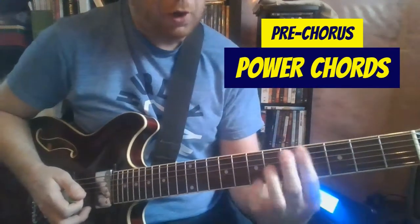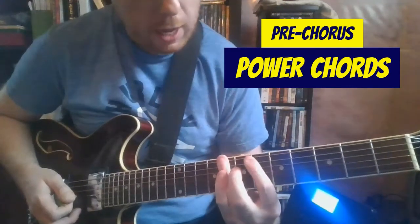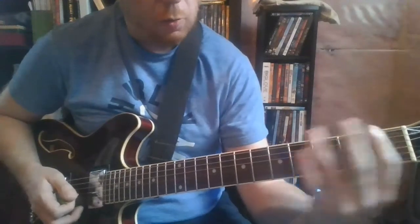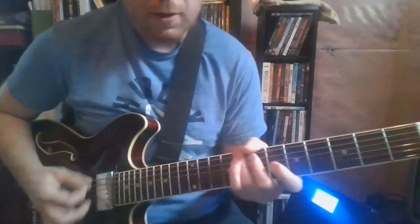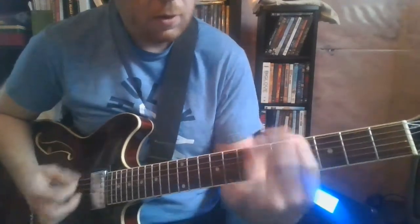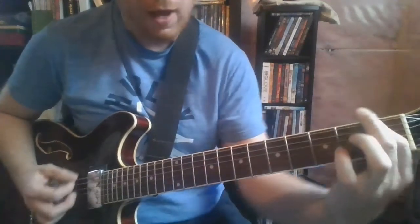For the pre-chorus part, you're doing that same bar chord 4 to 8, back and forth there. Then finally it goes to 1 to 4. It's the build-up — 3 times, and on the 4th time, down to 1.